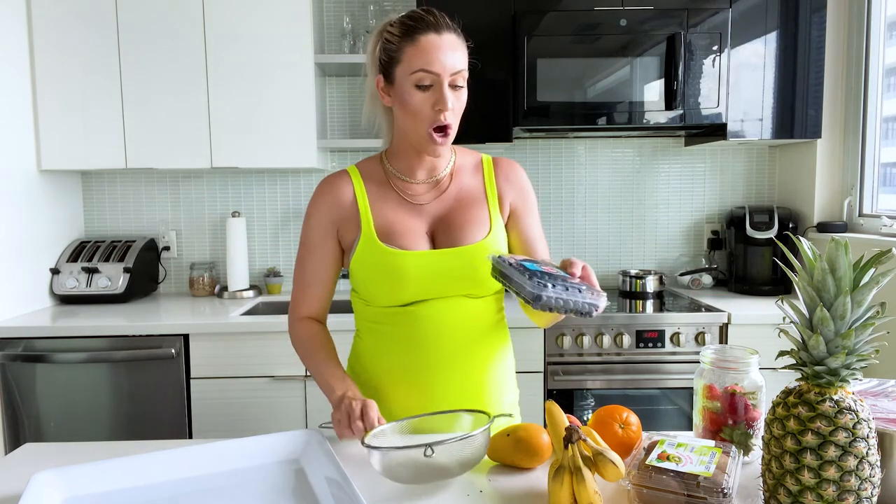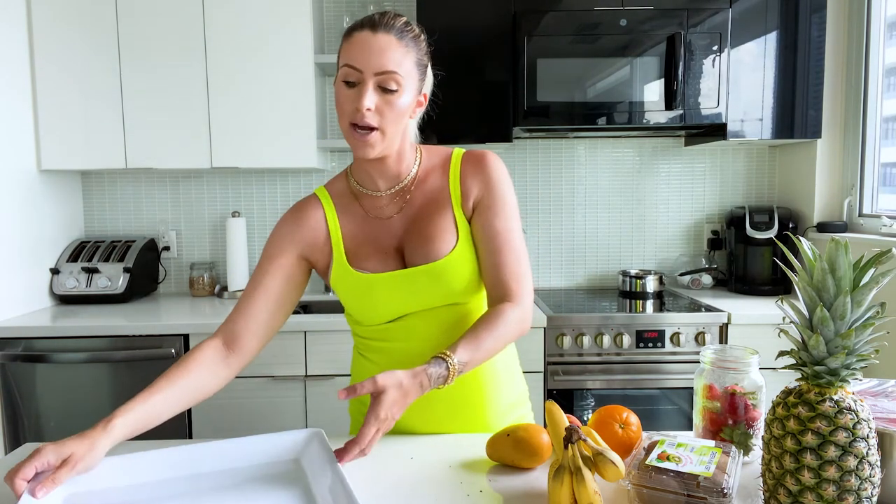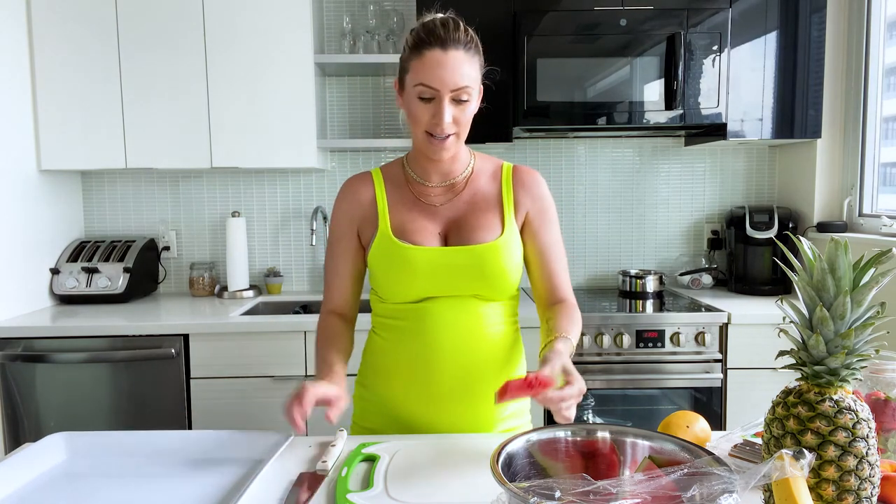I'm going to wash my blueberries so they're ready to go and they can dry while I cut up the rest of the fruit, because I don't want too much water on the board — there's already going to be a lot of fruit juice. Rainbows start with red, so I'm going to start with my red fruits first. This watermelon has already been sort of sliced, but I'm just going to take the rind off and arrange it nicely.